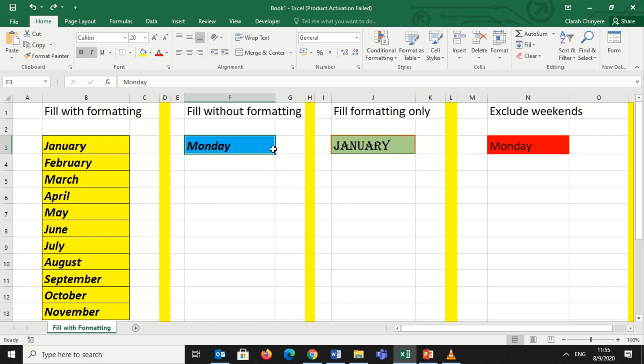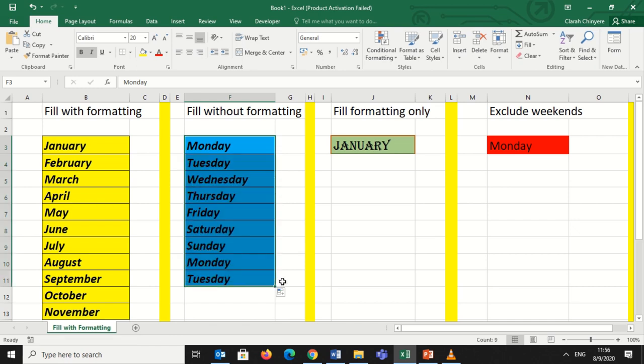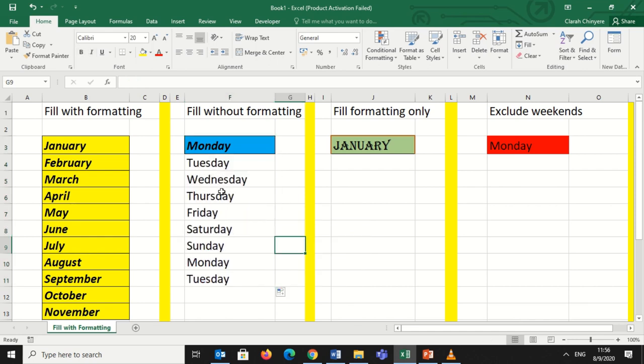The next one is filling a series without formatting. I will copy data like I did previously. I have 'January' in bold, italicized, and with blue shading. I will click and drag all the way downwards, but I don't want the formatting. So I will right-click on the drag-down option at the bottom and select 'Fill Without Formatting.'